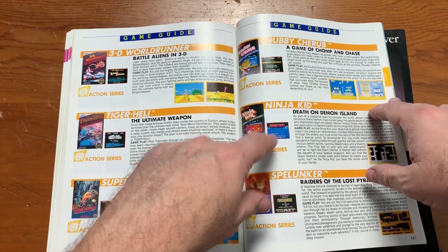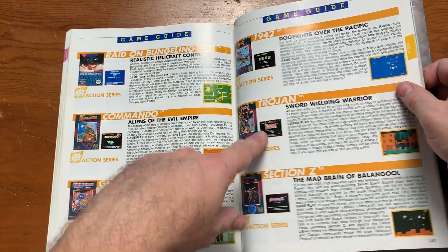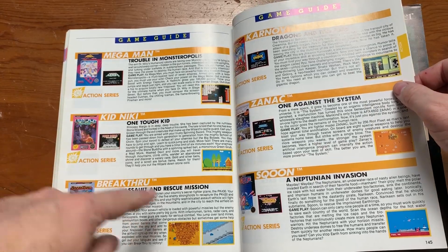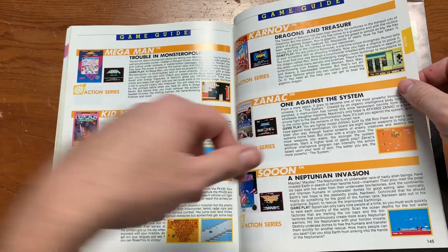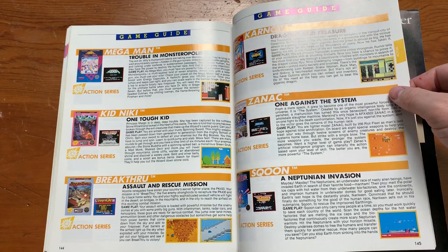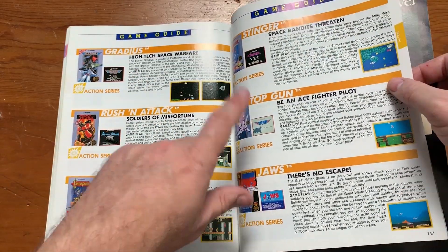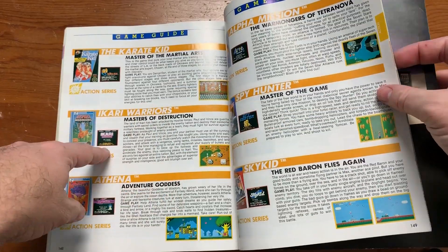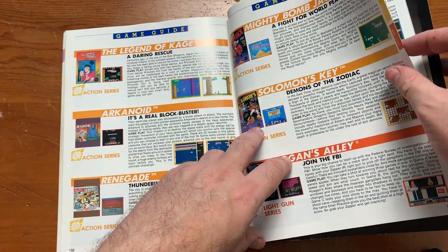Chubby Cherub — I don't remember that game. Ninja Kid, Spelunker, Raid on Bungling Bay, Commando, Ghosts and Goblins, Section Z, Trojan, 1942, Mega Man, Breakthrough — I played that a lot. Karnoff — I know about him being in so many Data East games but I don't think I've ever actually played his game. Gradius, Russian Attack, Castlevania, Jaws, Top Gun, Stinger, Karate Kid, Ikari Warriors, Athena, Sky Kid, Spy Hunter, Alpha Mission. Is this like every game Nintendo had out at the time? Arkanoid, Renegade, Hogan's Alley. Mighty Bomb Jack — my friend Sean likes Mighty Bomb Jack. Duck Hunt, Gumshoe, Wild Gunman. Excitebike, Mock Rider — I wonder if that's kind of where Road Rash came from.